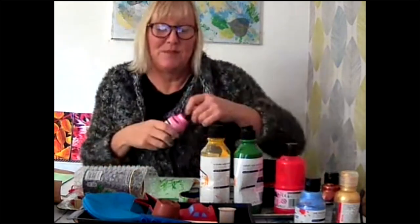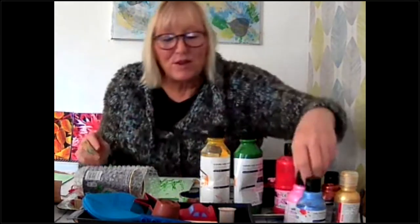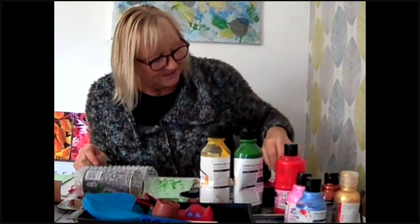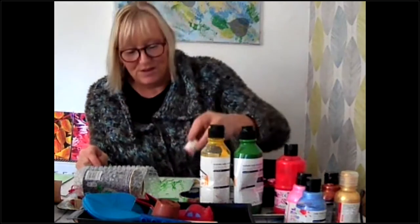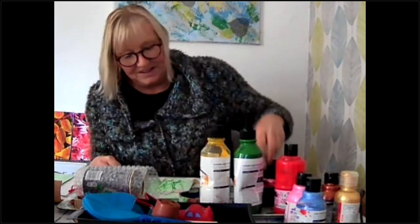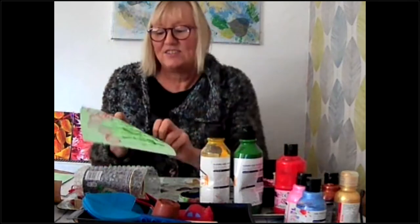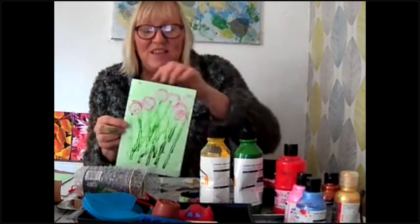I'm going to use some pink paint now — there are lots of different colours today. What I love most for printing is this empty cotton reel; it's so simple and so effective. I'm going to dip it in my pink paint and then stamp it all over the paper. I'll put my paint on there and stamp it — all my pink, all over. I think that looks like a lovely bunch of flowers to go in my envelope and wish somebody a happy birthday. That's my card.